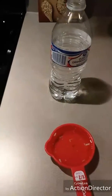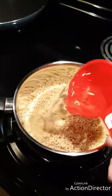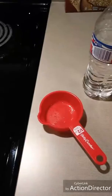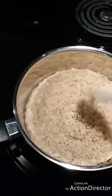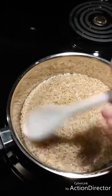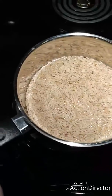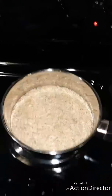Now I'm just going to add my water to my rice — it's the same amount of water as the rice. I'm going to use the same measuring cup and do that two more times. Now I have my water and my rice together, I'm going to make sure all the rice is in the water and then throw this on the back burner, crank it up, and get it boiling.